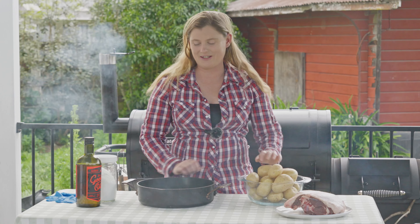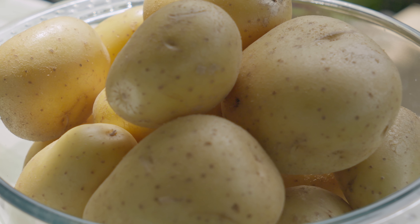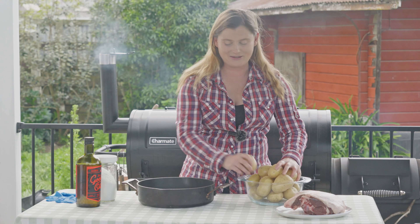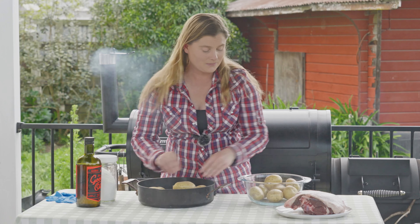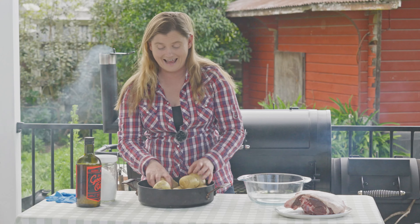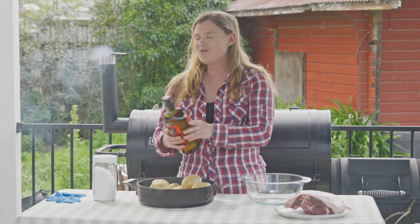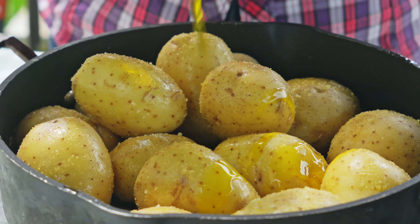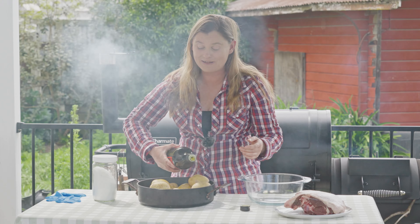Now the potatoes — what we're going to do is oil them and salt them, and then they're going to go into the smoker and make crispy on the outside, beautiful fluffy on the inside baked potatoes. All we need to do is get our potatoes into a larger space to work with and then just put oil and salt on them. It really is that easy and it's a way to make potatoes just pop. I am not actually a huge fan of potatoes, which I know is just a crazy thing to say, but a good baked potato tempts even me.